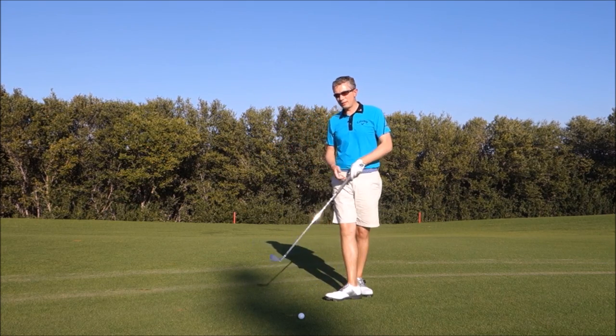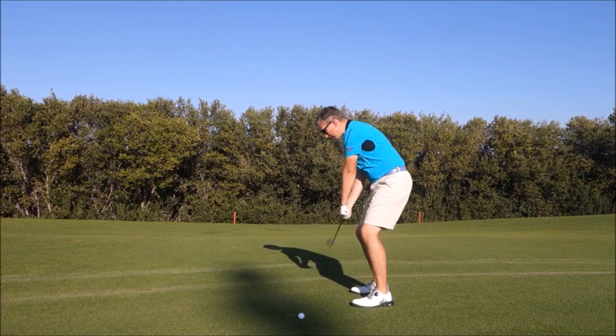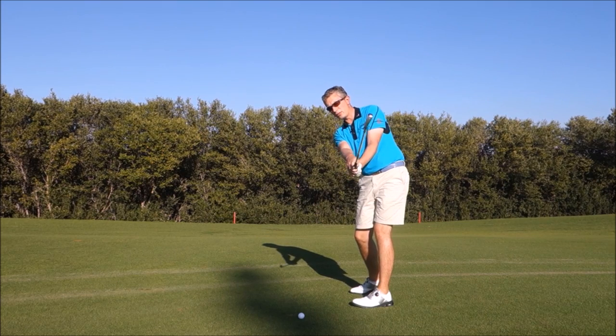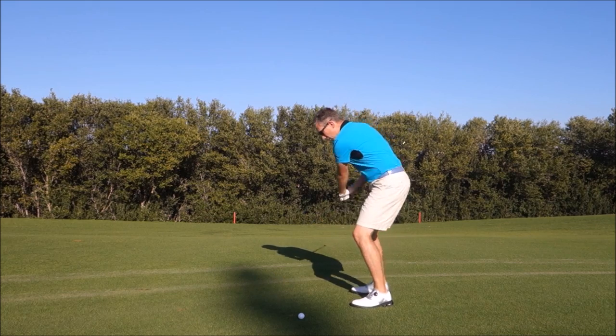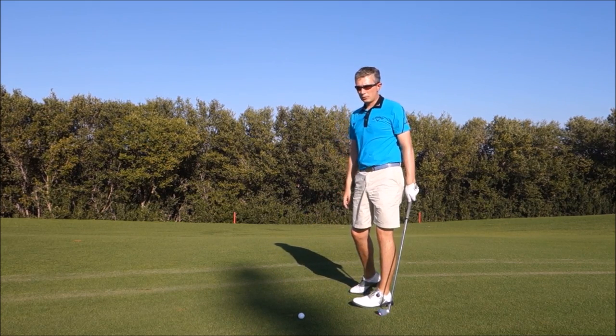When I was younger, my concept was that the right hand should cross the left hand as quickly as possible. The leading edge of the club should maybe point towards the sky, or even the toe be slightly down. My concept was that to hit the ball straight, your right hand had to cross your left hand as quickly as possible.